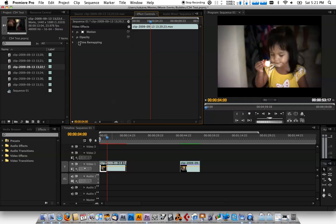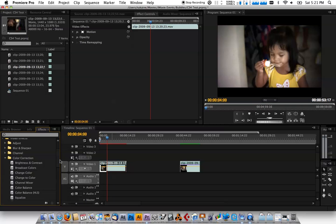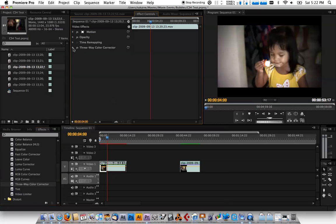Over here you can see all your parameters to work with. We want to add some video effects to play with the color. Open up your video effects on the palette, go down to color correction, and the first thing I usually add is the Three-Way Color Corrector — just drag that onto the clip.